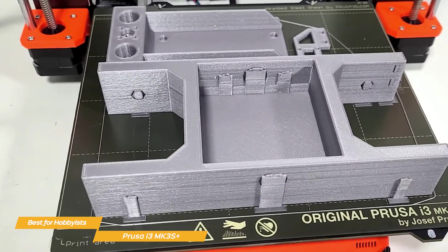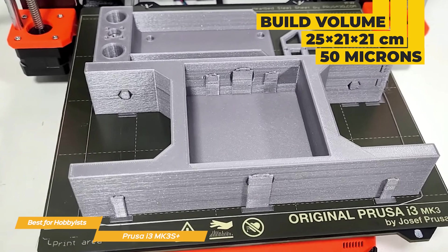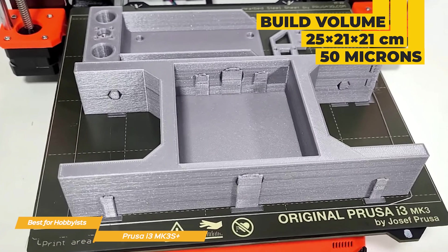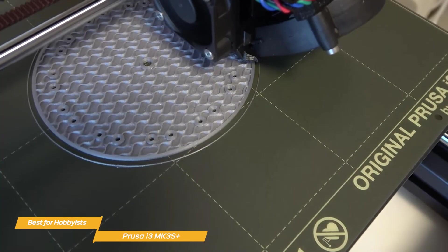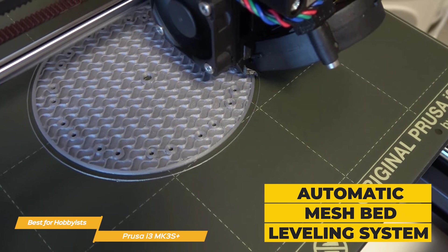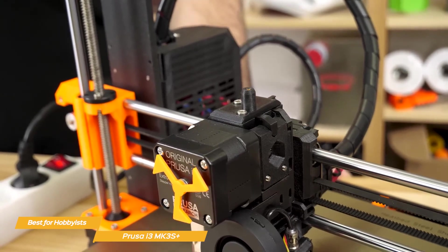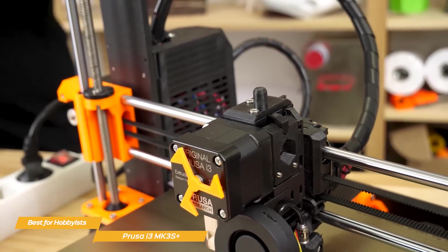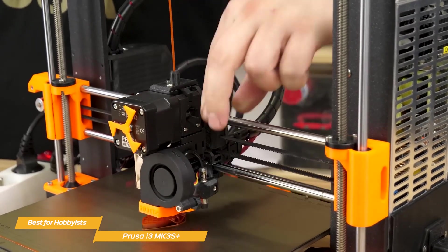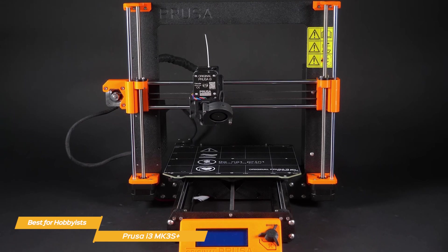When it comes to print quality, the Prusa i3 MK3S Plus offers a build volume of 25x21x21cm and a print resolution of up to 50 microns, which means you'll get detailed, precise prints. The printer also features an automatic mesh bed leveling system, which ensures a consistently level print surface. One of the best features is the filament sensor, which detects when you're running low on filament or if there's a jam, causing the printer to pause so you can fix the issue without ruining your print.